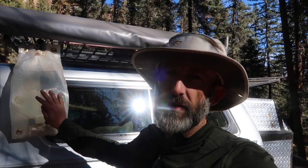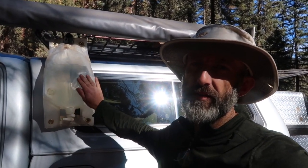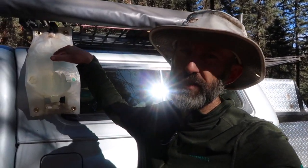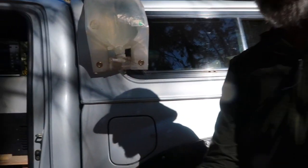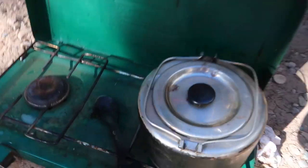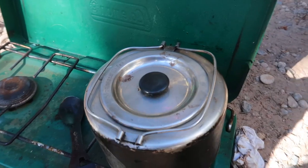I use some water, and if you recall the smart bottle video I did about these water bottles — these things are awesome. It's a flexible water bottle. What I'll do is take some water and put it into my little kettle here.